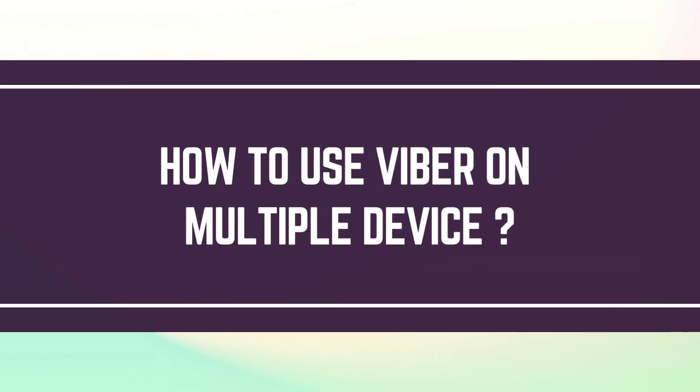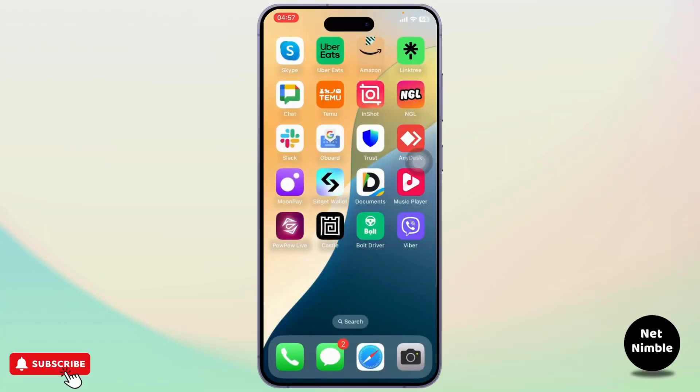How to use Viber on multiple devices. Hello guys, this is Atticus and welcome back to another tutorial video. In today's video I'll teach you guys how you can use Viber on multiple devices.